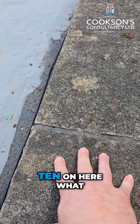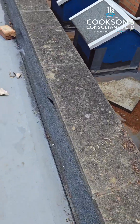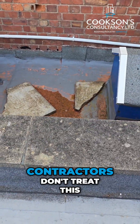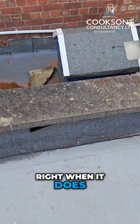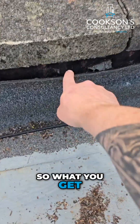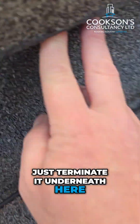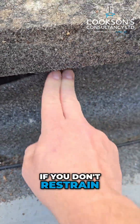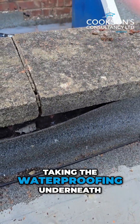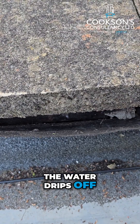Nine times out of ten on here you're going to see the joints have been painted or filled with some kind of mastic. What you also see is that contractors don't treat this right — when it is leaking, they just take the felt or waterproofing up and terminate it underneath here. What happens over time if you don't restrain it with a termination bar or take the waterproofing underneath properly is it will eventually start to come away as water drips off the coping stones.